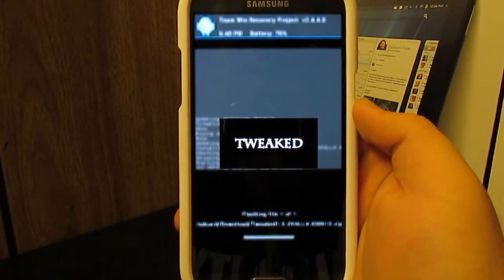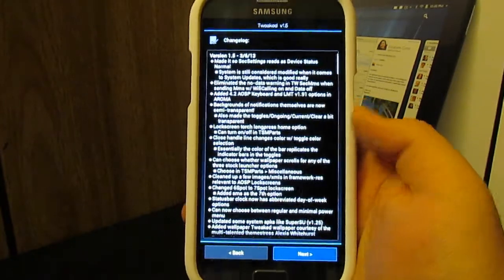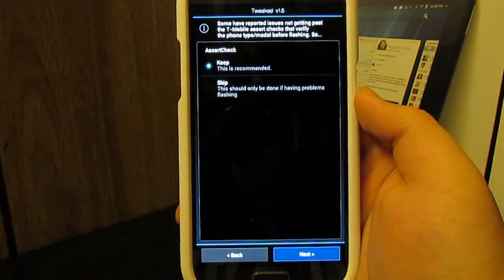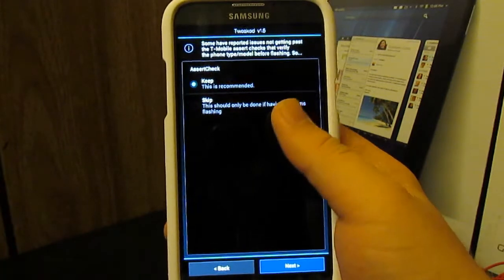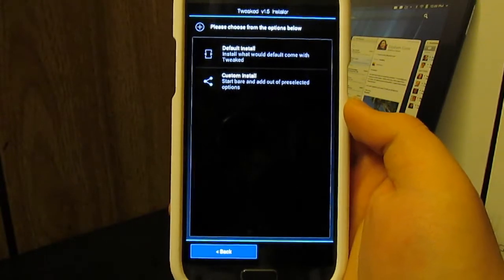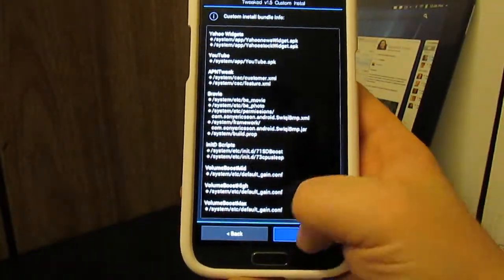An Aroma-based installer is basically a touch installer. You tap next, agree to the terms, and it gives you a changelog of everything that's changed. If you are on T-Mobile, you can check 'keep' to keep your phone type checked as T-Mobile based. If you're on AT&T and flashing this, you want to choose Skip — otherwise your phone won't work properly. Then hit Next. You can choose a default install which installs everything, or go custom.